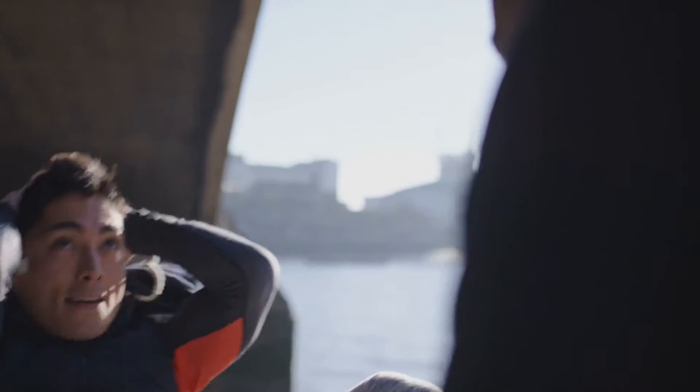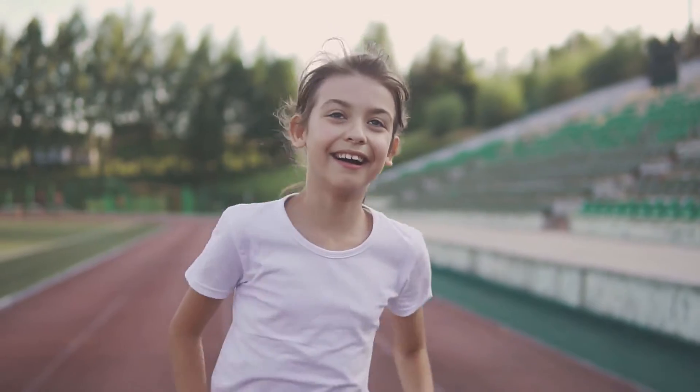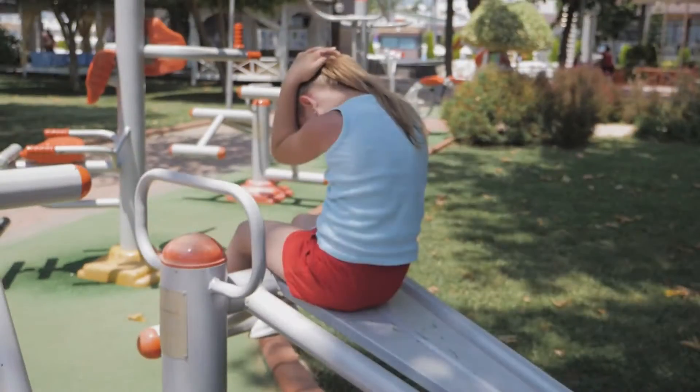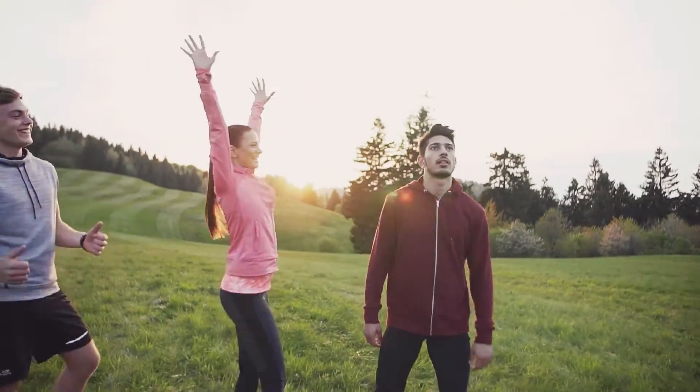Exercise is one of the best things you can do for yourself. Working out not only gets your heart pumping and your muscles moving, it boosts your brain power. So right now, let's get moving and have lots of fun because this is Fit and Fun.